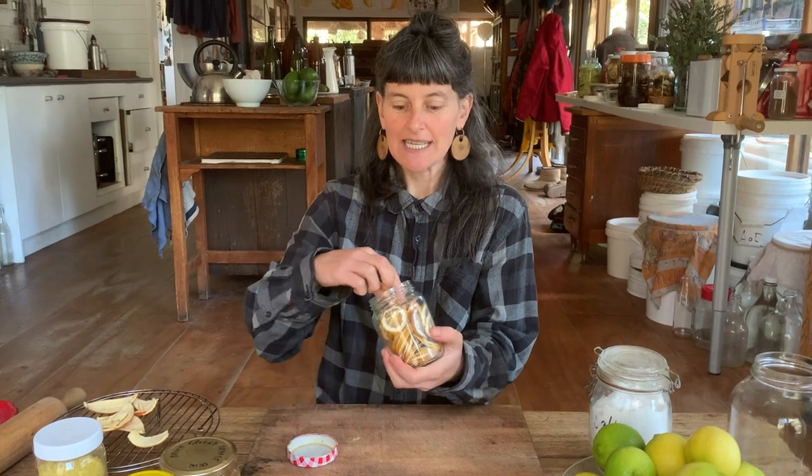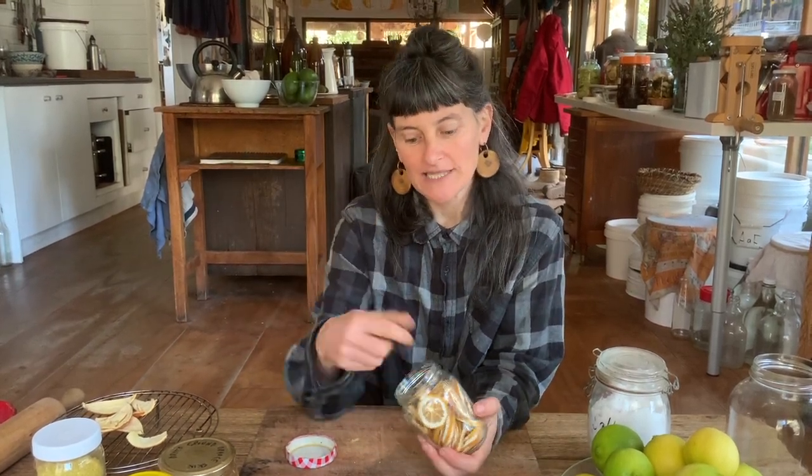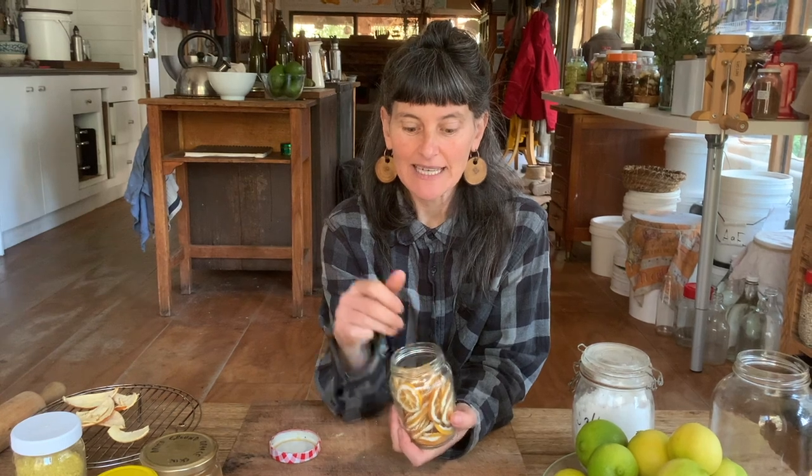Another thing we do is slice and dry lemons — whole pieces like this — either in the sun or in our dehydrator. We usually use those for pickling and for teas. More commonly, if we have excess oranges, I also dry oranges and use them for teas.